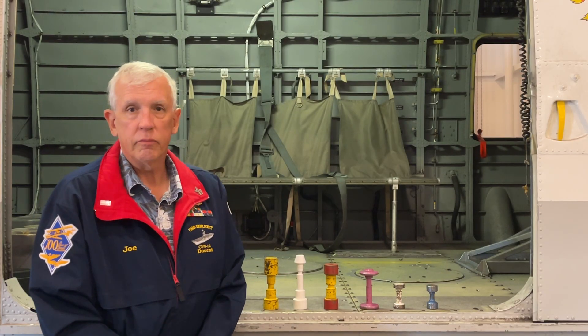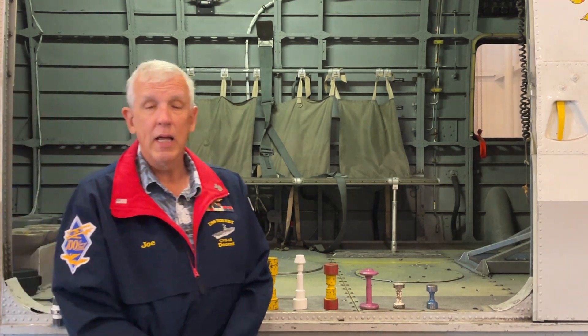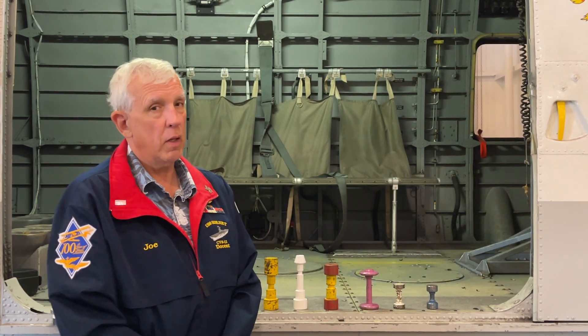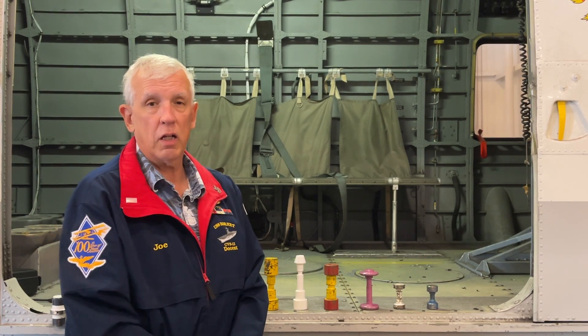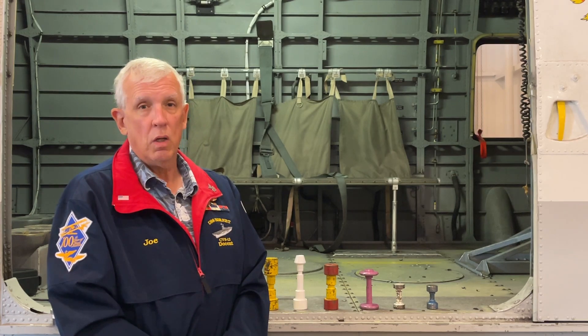Hi there, Joe Martinez from the hangar deck of the USS Hornet Sierra and Space Museum with another one of my plain fact videos. Today we're going to focus on torsion bars. We've done a couple of videos — hope you've seen them elsewhere on our channel — about how we launch aircraft off aircraft carriers.